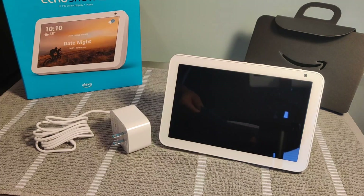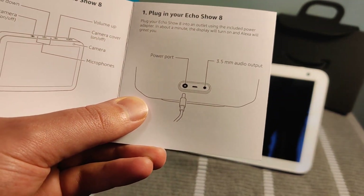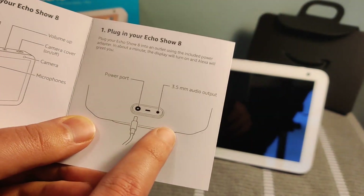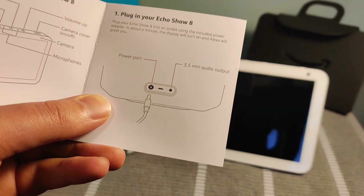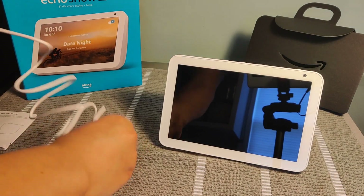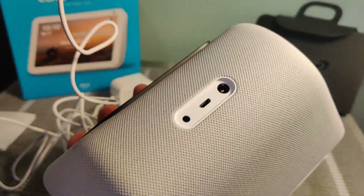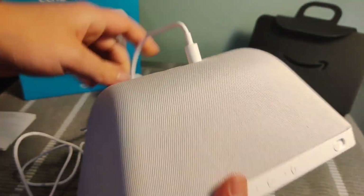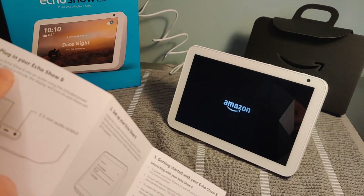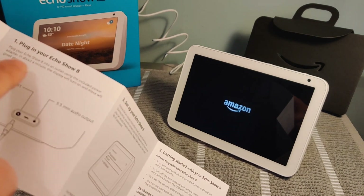Those are the different buttons at the top of the Echo Show. Now step number one: we're going to go ahead and plug in the power source at the back of our Echo Show. It also has a 3.5 millimeter audio output on the back. I'm going to take the adapter and plug it in at the back of the device, then plug the other end into the wall. After you plug it in, in about a minute the display will turn on and Alexa will greet you.